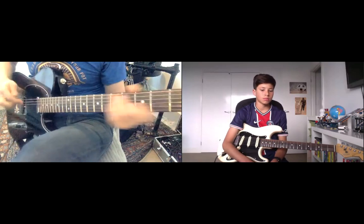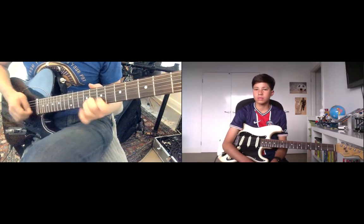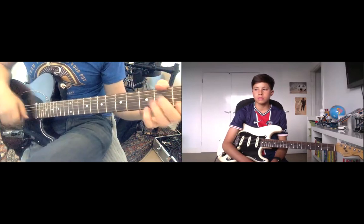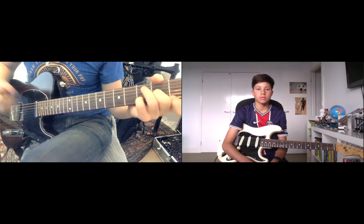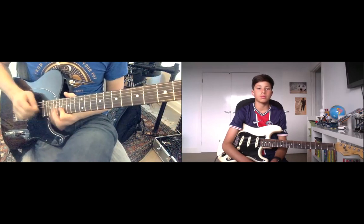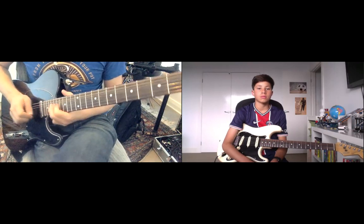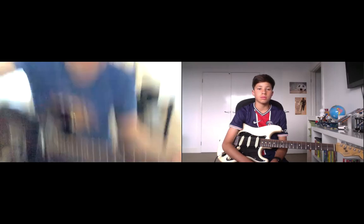Then E7, then back to this. That's what that is. So you should be at a chord and put it together. Thank you.